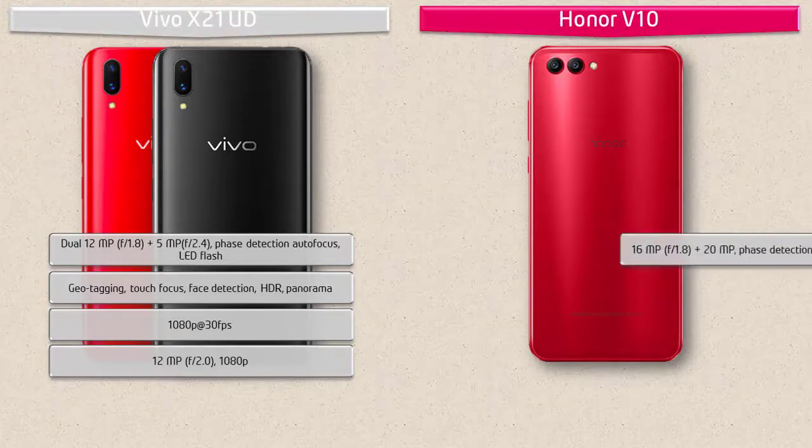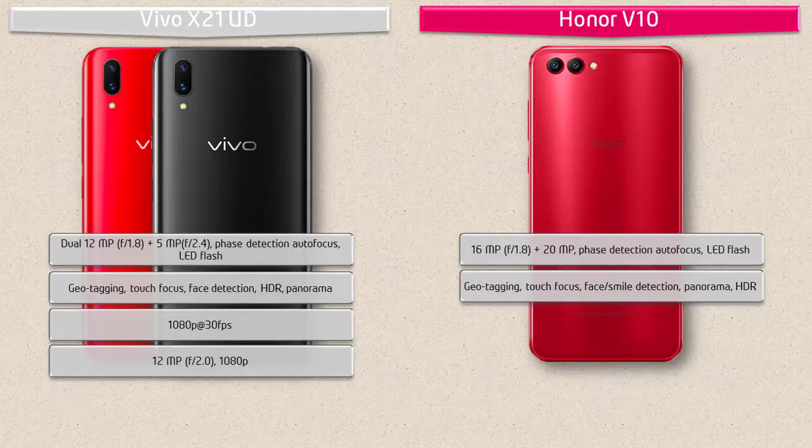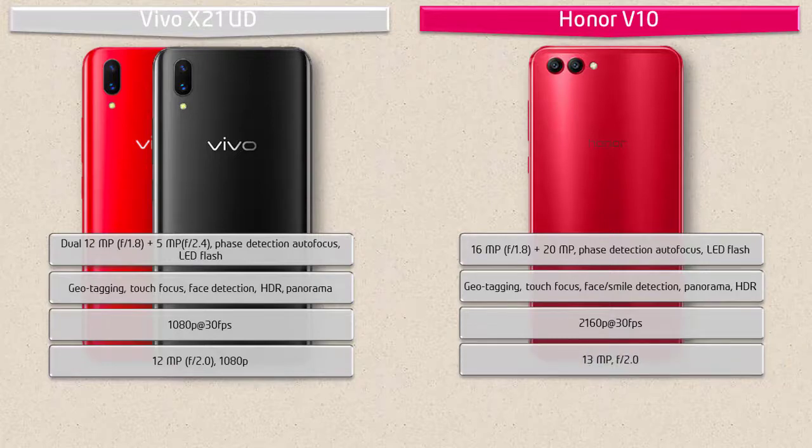Moving on to the primary camera of the Honor V10, it consists of a 16-megapixel color and 20-megapixel monochrome sensor dual camera setup with f/1.8 aperture. There is no optical image stabilization, but it does have real-time scene and object recognition with phase detection autofocus and LED flash. It includes geo-tagging, touch focus, face and smile detection, panorama, and HDR. It shoots videos at 2160p at 30 frames per second. The front camera is 13 megapixels with f/2.0 aperture.